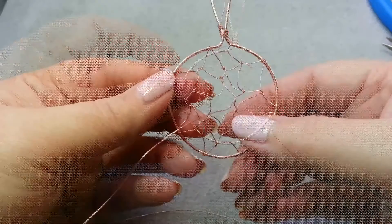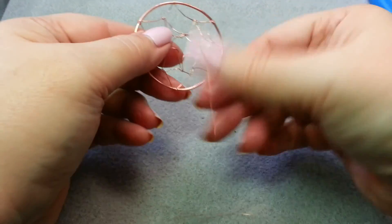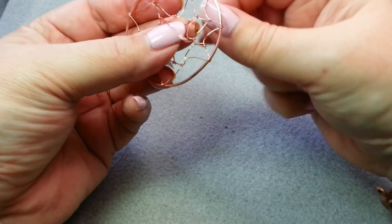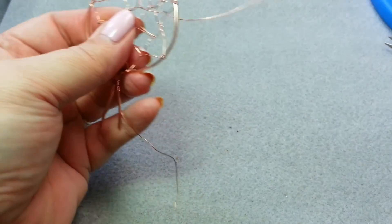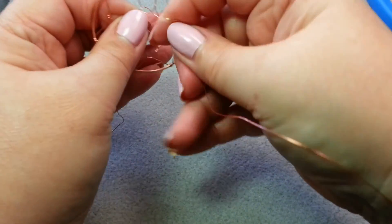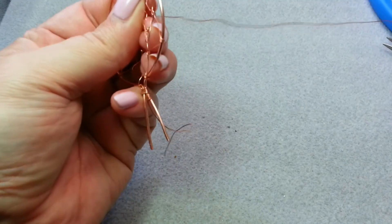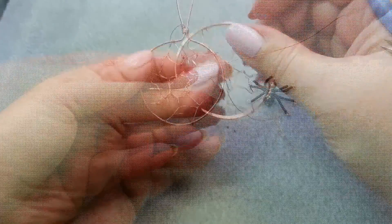Now I want to close up the center circle to make it more stable. My wire is right here, so I'm just going to sew through the remaining wires — down through this one, up through the next, down through the next — basically sewing it along. This creates a small circle in the center that makes the whole web more stable.